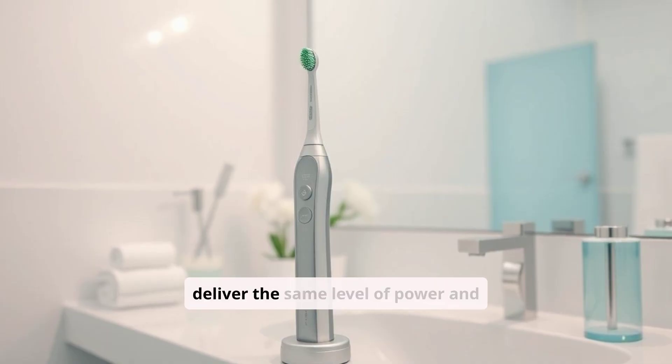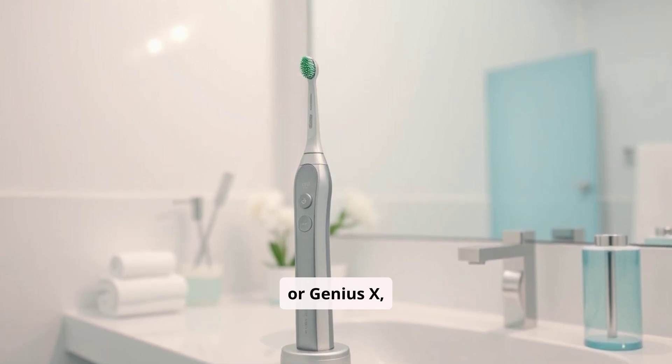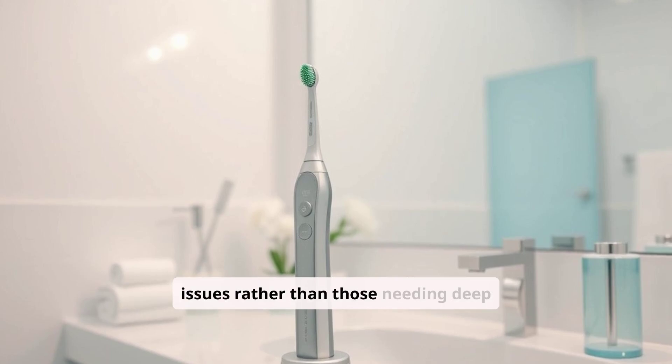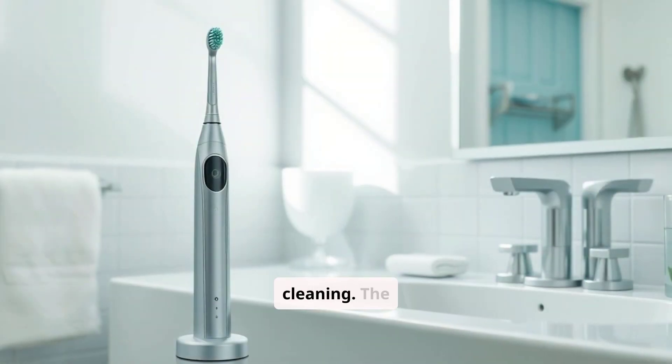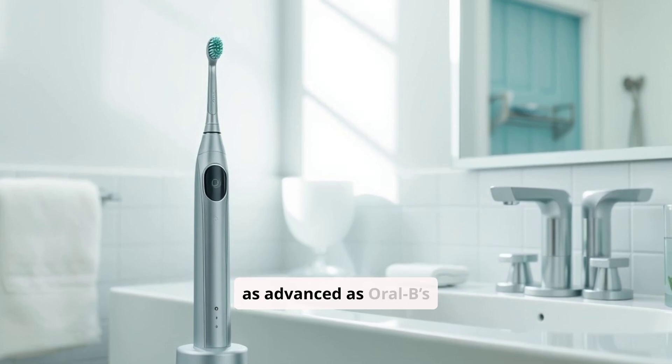The Colgate Hum doesn't deliver the same level of power and intensity as the Diamond Clean or Genius X, making it better suited for users with mild plaque issues rather than those needing deep cleaning. The app connectivity, while a plus for some, may not be as advanced as Oral-B's app, offering fewer customization options.